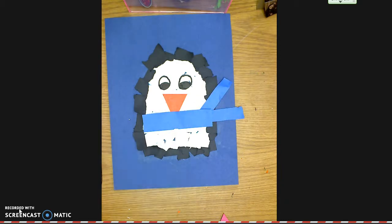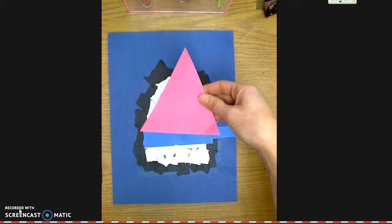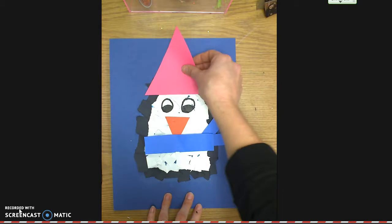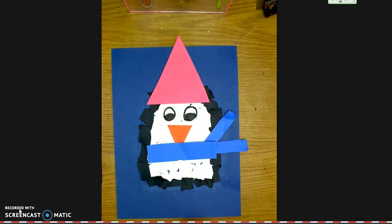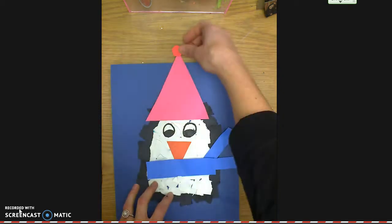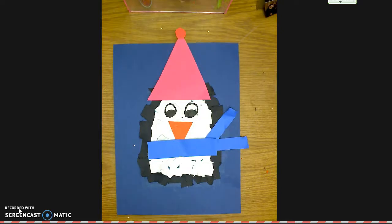Another option is a hat. I cut out a big giant triangle, and then I cut a little circle for the top of the hat and glue it right on. Now my penguin is ready for winter. So you could add bow ties, scarves, sunglasses, or hats.